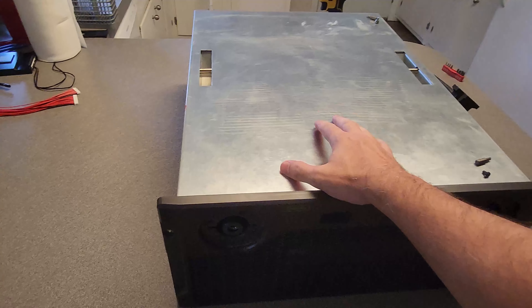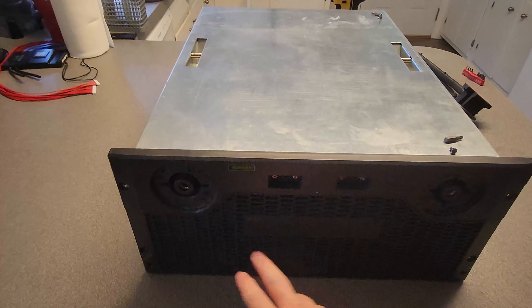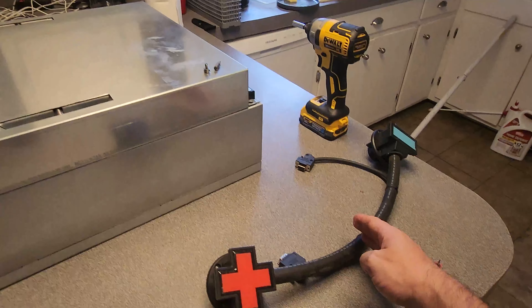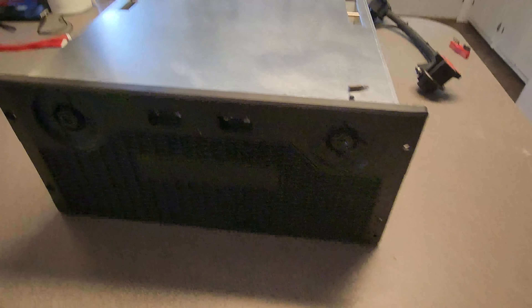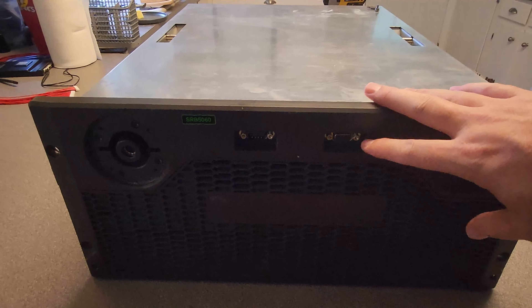We're going to add a BMS to this. This system has two main ports right here on the front, and it even comes with this nice big cable that we'll be able to cut in half and use to connect to whatever we're going to drive it with.